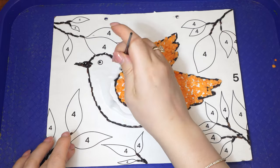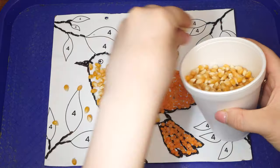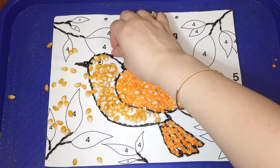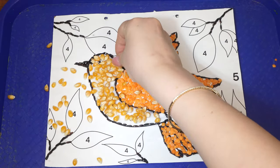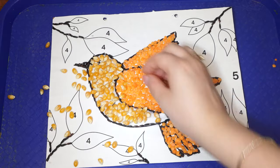Repeat this process for each section of the picture. Glue on the remaining grains according to the numbers: popcorn kernels wherever you see a number two, green lentils wherever you see a number four, and wheat kernels wherever you see a number five, which is the whole background.